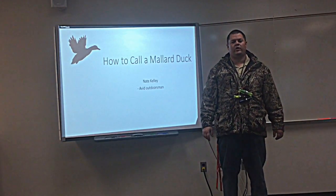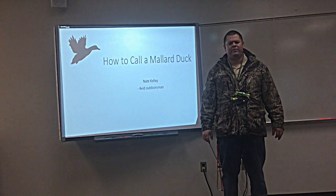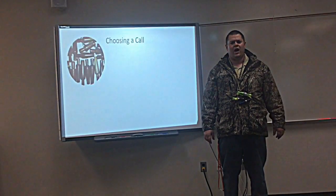Hi everybody, Nate Kelley here. Welcome to Nate's Calling Corner. Today I'm going to share some tips about calling ducks. One of my favorite things is to spend the morning out in the marsh hunting ducks, calling them into my decoys. It's a great time, it's a stress reliever for me, I just enjoy it.